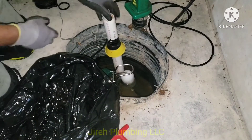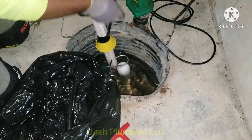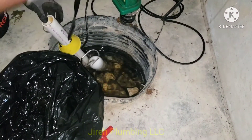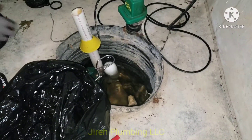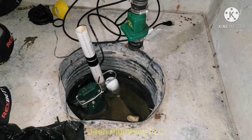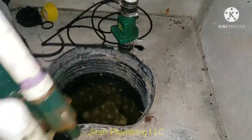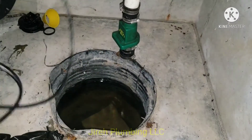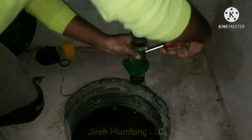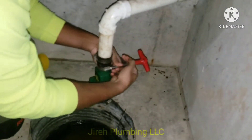The Ion duplex sump pump has two primary pumps working in unison — one goes on and then the other goes on after a timed period or when the water raises to a level that triggers it. The reason I did not keep the solar pump is because the customer wanted to finish his basement and wanted something guaranteed. After research, the best solution for his high water table was a duplex pump that alternates between two pumps.